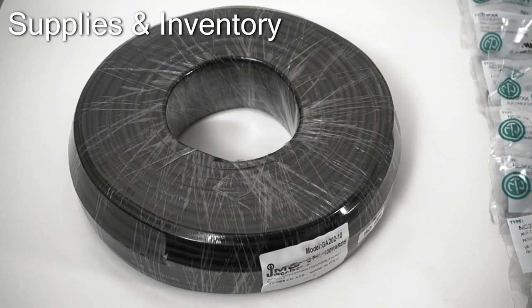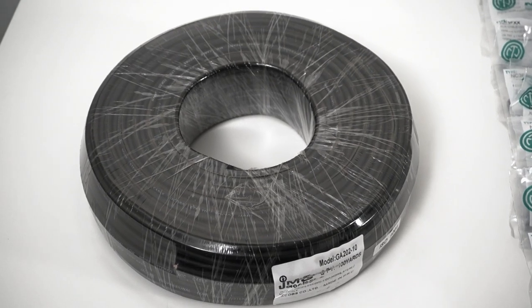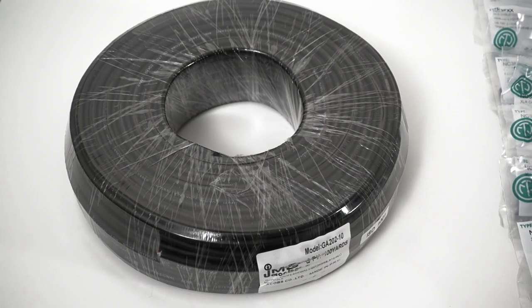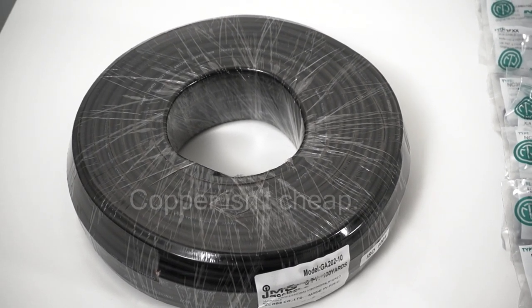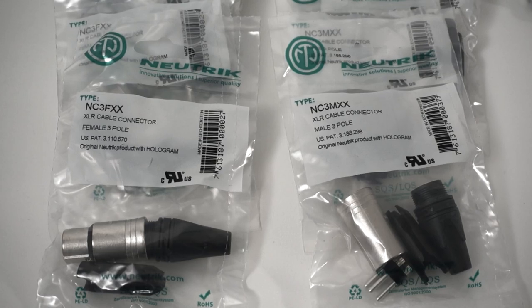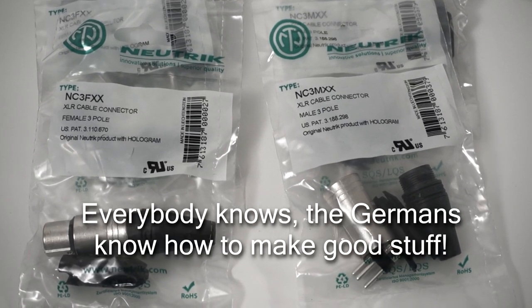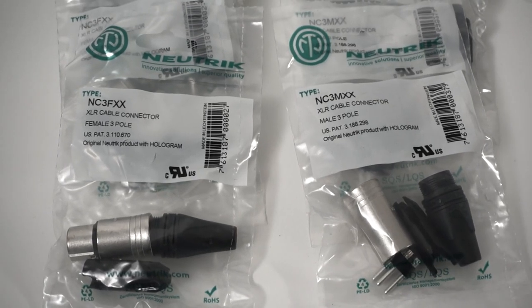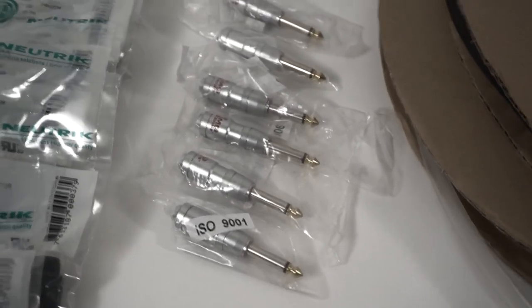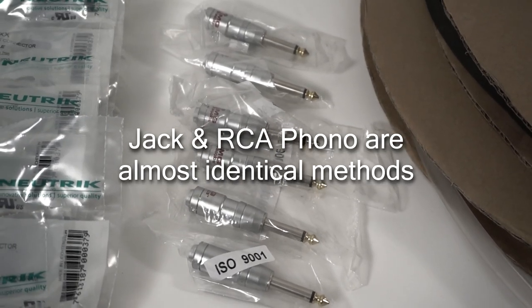The first thing you need is some balanced audio cable — shielded with two conductor wires on the inside. The quality can vary; you get what you pay for, so get the best you can afford. For connectors, I've chosen the Neutrik NC3 series — you can see the female on the left and the male on the right. Neutrik is made and designed in Germany and for cables that are going to have a tough life, it's a great choice.